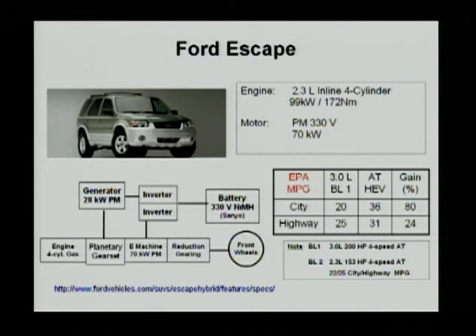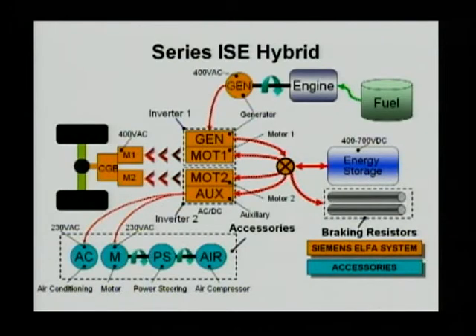This one qualifies for blended PHEV. Our next example is series hybrid. This one is by RSE Corporation, and they designed this series hybrid for an electrical bus.